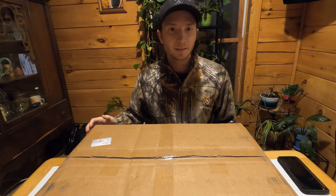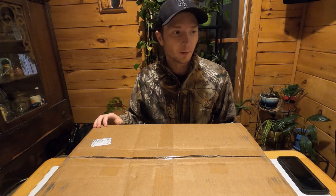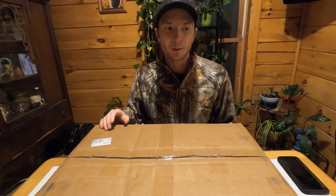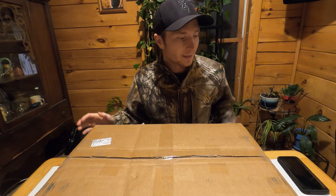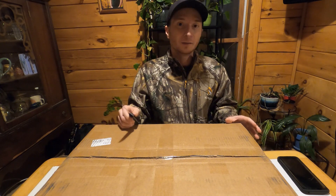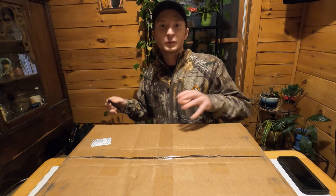Hey guys, Brad from Fishing Creek Metaldetecting. Today I have a really exciting video. I ordered the Simplex from Wayne Morin at Melodetectingstuff.com and it came. I actually have it pretty early here in the United States, so I'm going to open it up with you guys and kind of give my first impression.